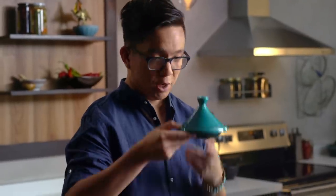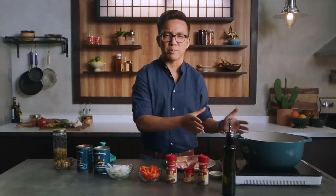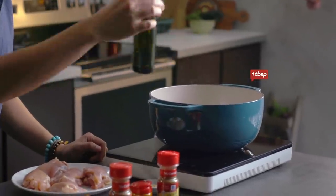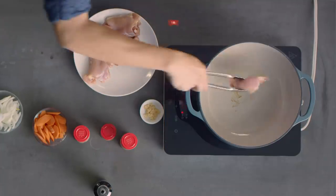In case you don't have one of these, we can use a Dutch oven or even a large saucepan and still achieve the same results. First, we're gonna heat the oil on medium-high heat, and now we're gonna add the chicken thighs and cook them until they're browned.